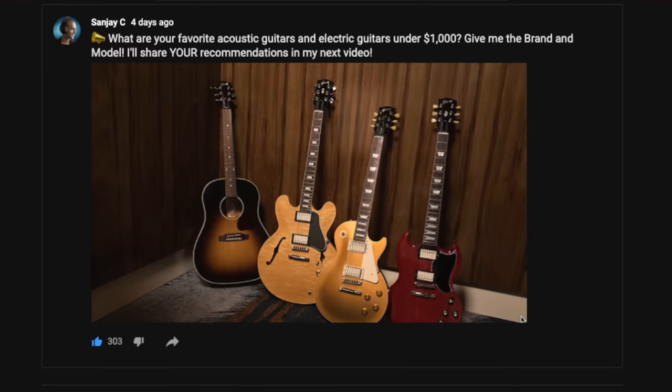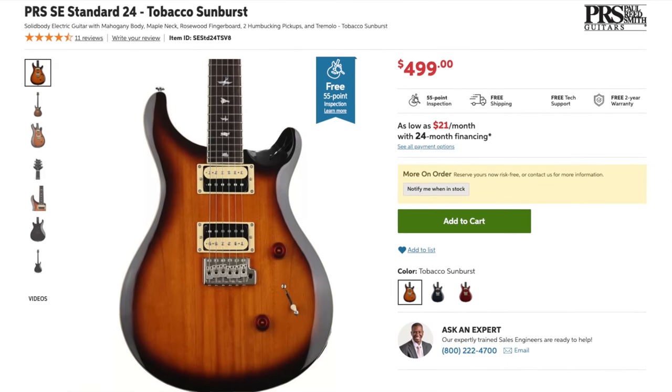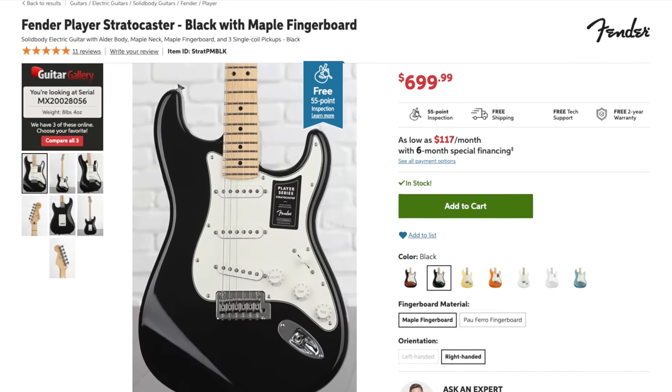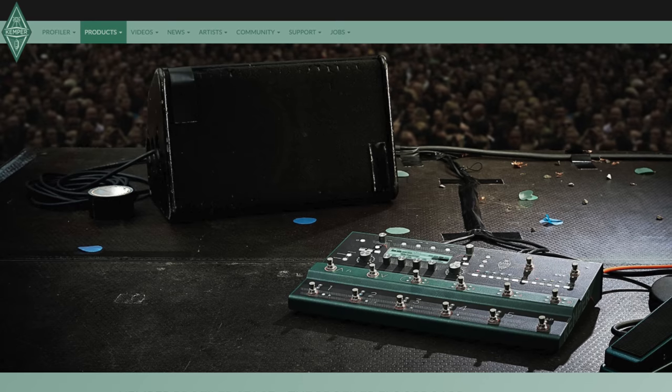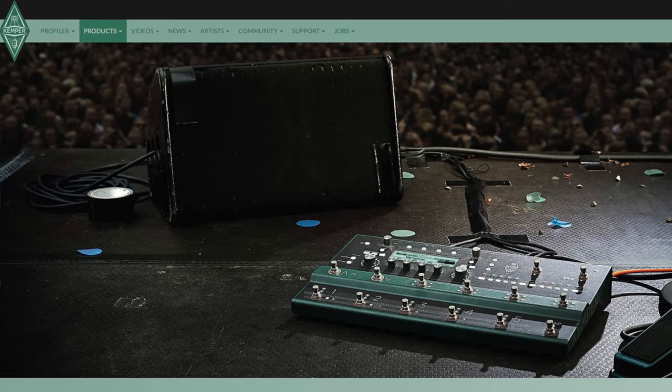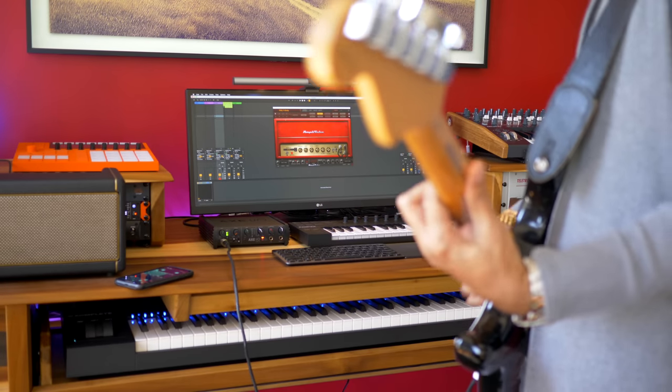If you don't have a guitar yet, I've polled my viewers for their recommendations. The electric guitar most recommended by far is the PRS SE Standard 24. The second most recommended electric guitar is the Fender Player Stratocaster. The most recommended acoustic guitars are the Taylor GS Mini and the Yamaha APX and FG series. One of the most recommended amp modeler and effects devices is the Kemper Profiler Stage — yes, it's expensive, but people swear by it for studio and live performance. I'll add links to all these guitars in the video description.